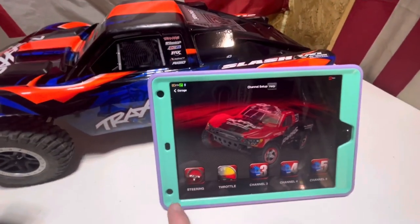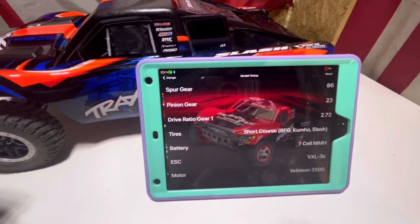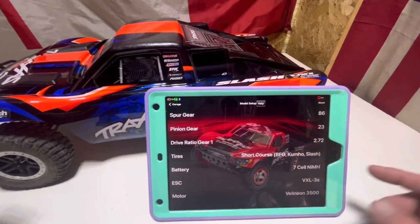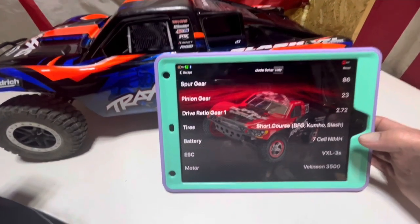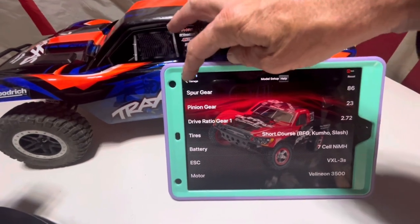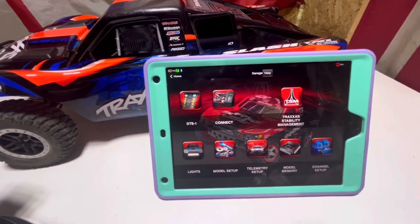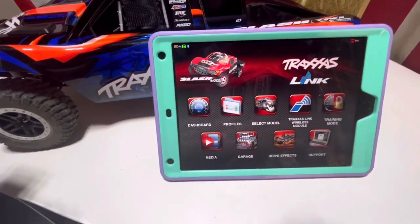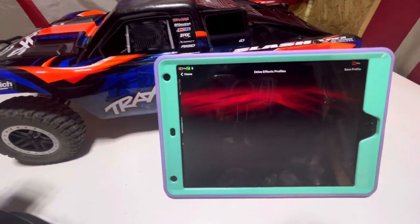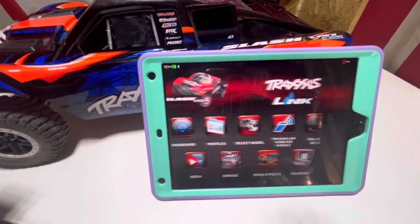That's going to be great to play with in the future. For model setup you can change what spur gears and pinion you've run — because we are going to change the gears in the future and maybe speed this thing up a little bit, not that it needs to go any faster, but why not. And Profiles — that's where we'll set up a profile once we figure it out.